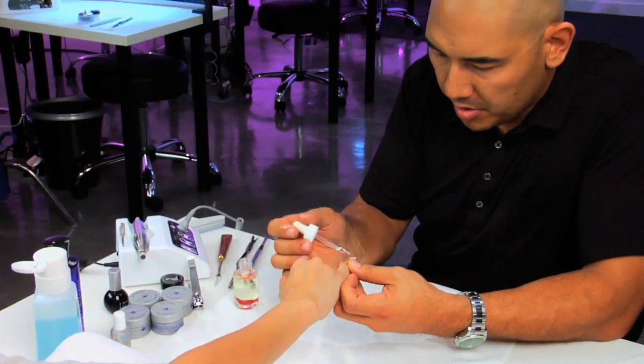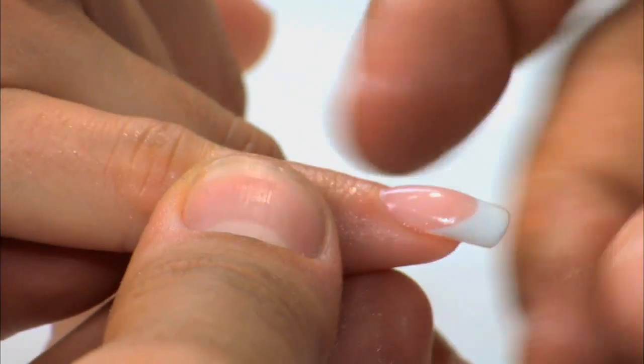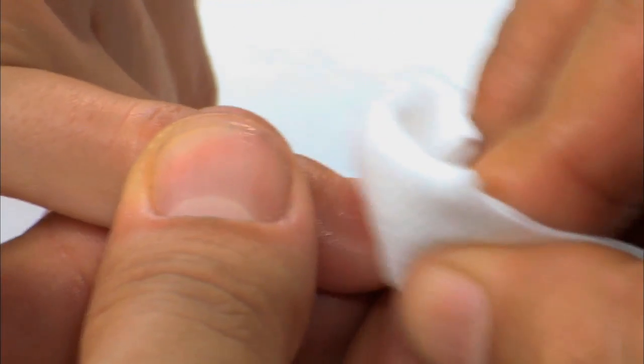Once it cures, after two minutes, I'm going to put some rose oil on the cuticle area and hyponychium. Let's go ahead and condition it. All right, we got ourselves a smoking-looking French now.